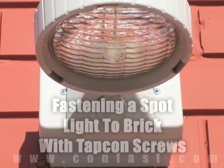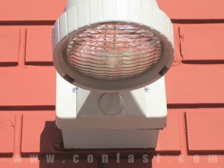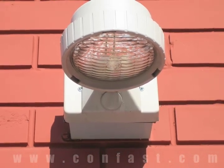A spotlight can be fastened to a brick wall using TAPCON screws. Order your TAPCONs online using promo code CONFAST for a 5% discount.